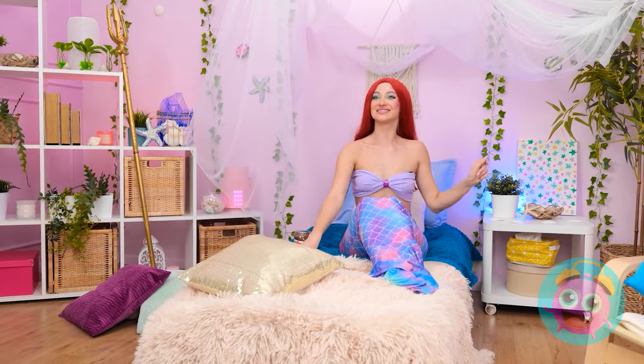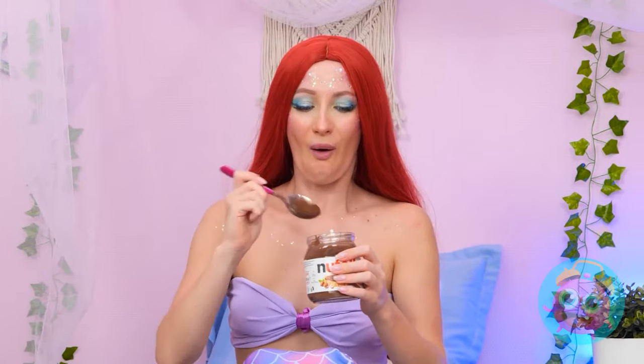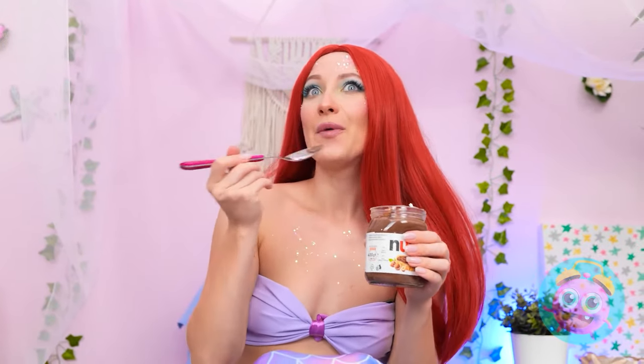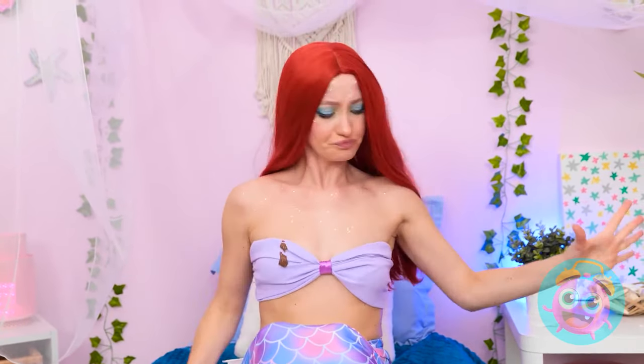Nothing like an evening in! What's this? Looks pretty good! I think it's a new episode too! So silly! It's getting good! I'm so clumsy!